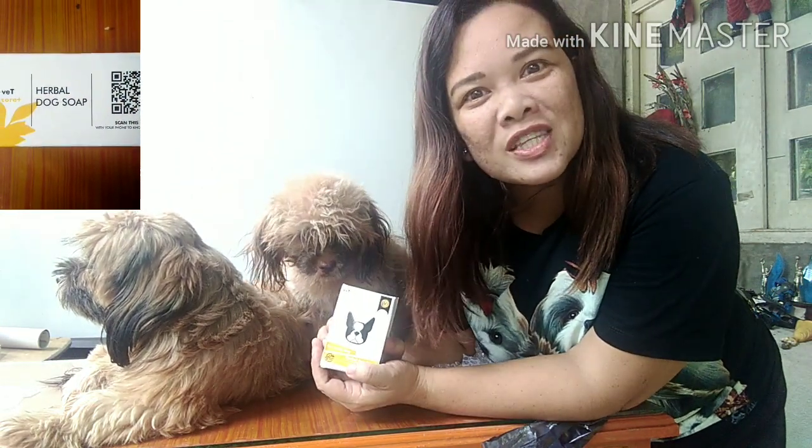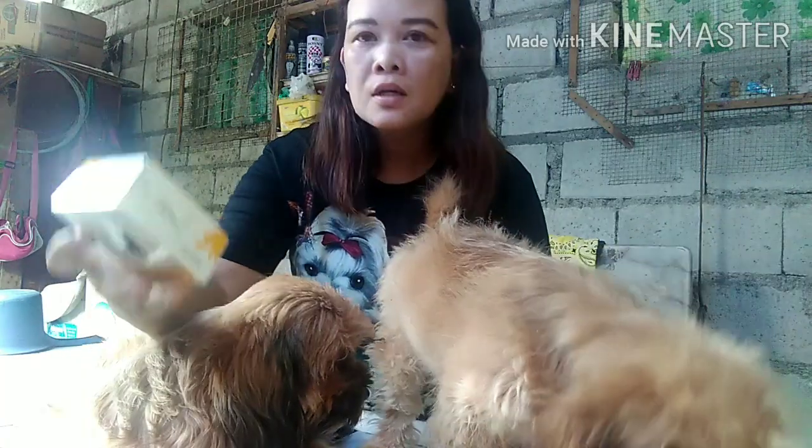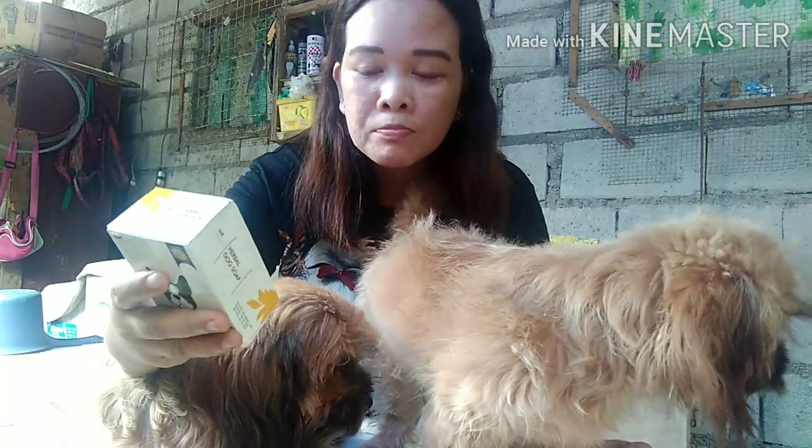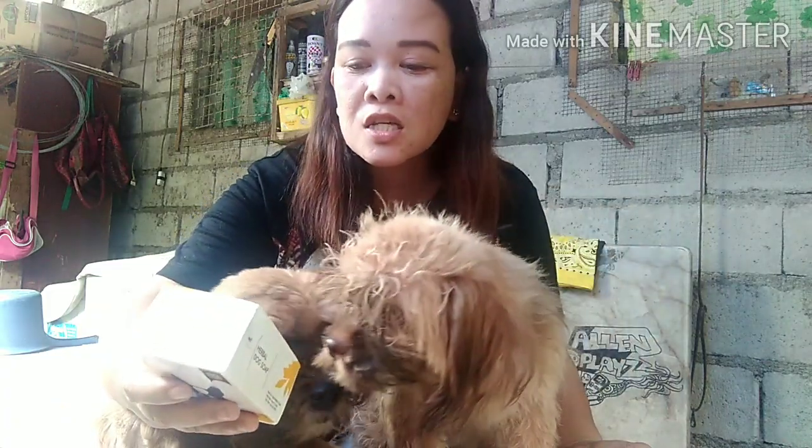So tara, paliliguan na natin sila. Alright. It's bath time and this Vetcore Soap is made from madre cacao leaves, guava leaves, coconut oil, citronella, and lye.